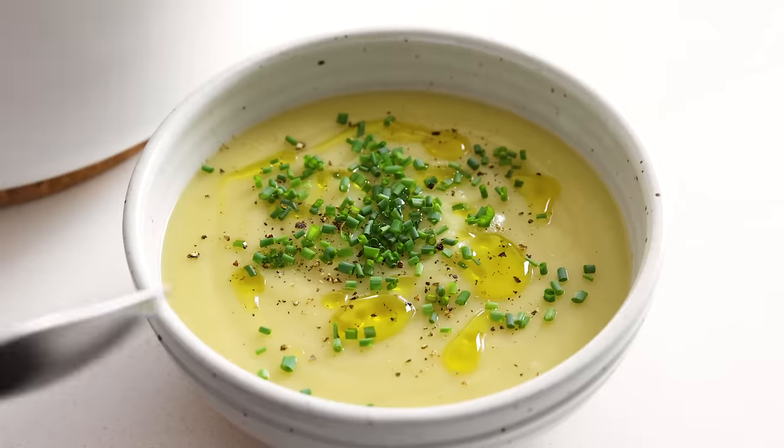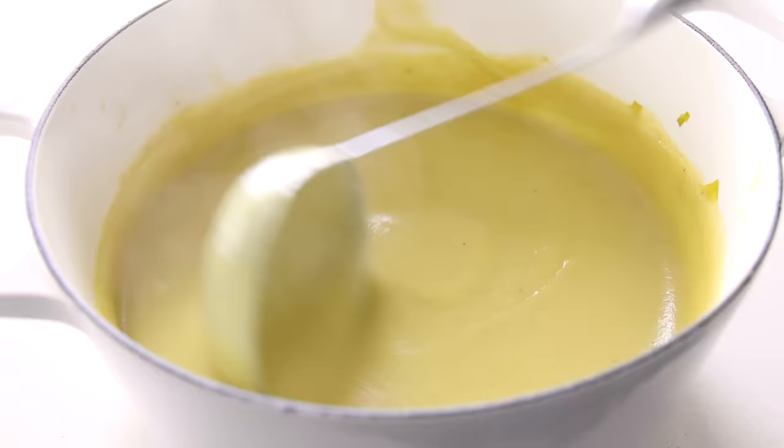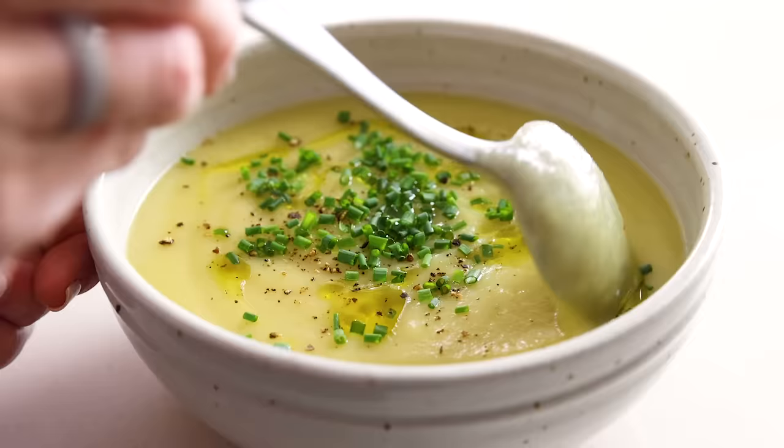This potato leek soup is a comfort food classic and one to cozy up to when the weather gets a bit nippy outside. Other variations of this soup might add dairy, but it's not needed because the potatoes add the perfect level of creaminess all on their own. My version is dairy-free and vegetarian. It's also budget-friendly and great for meal prep — just freeze a few servings to easily reheat again in the future. Let me show you how to make it.